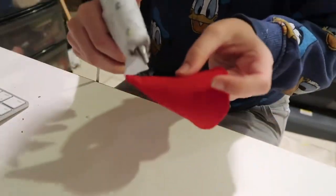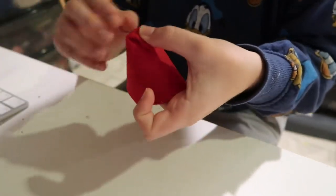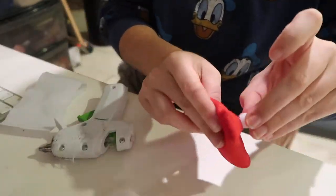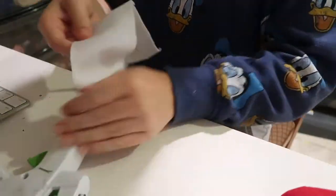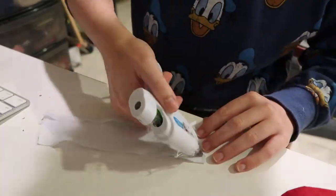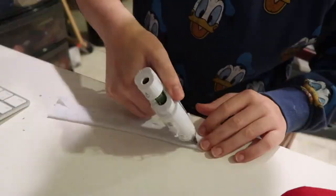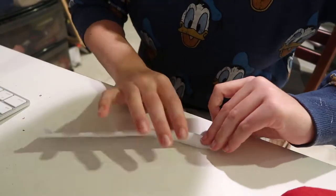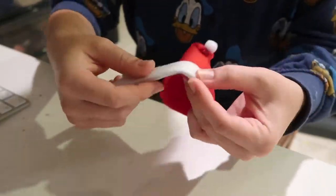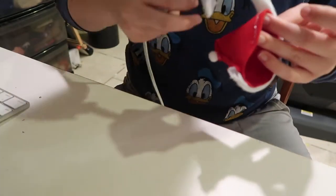I take a little dab of hot glue. If I were to do it again, I would probably move the fold more towards the front of this little Santa hat. Then I put a little white pom-pom on the back. I'm taking felt from the Dollar Tree, folding it over to make a nice seam, and this goes around the bottom of the Santa hat. I start at the seam in the back for a cleaner look, then work my way around to the other side.